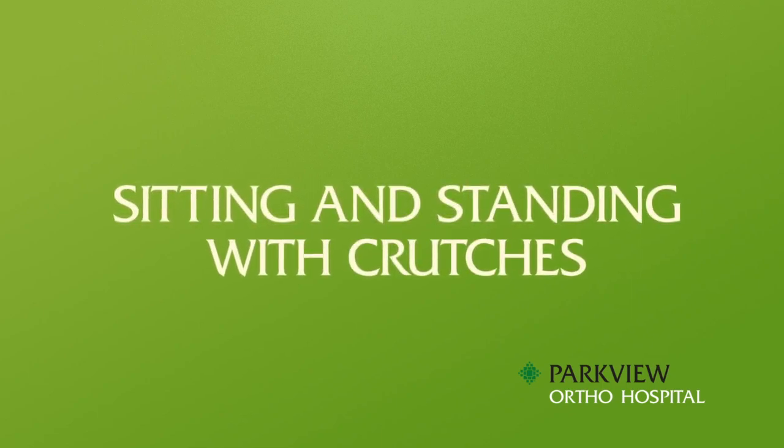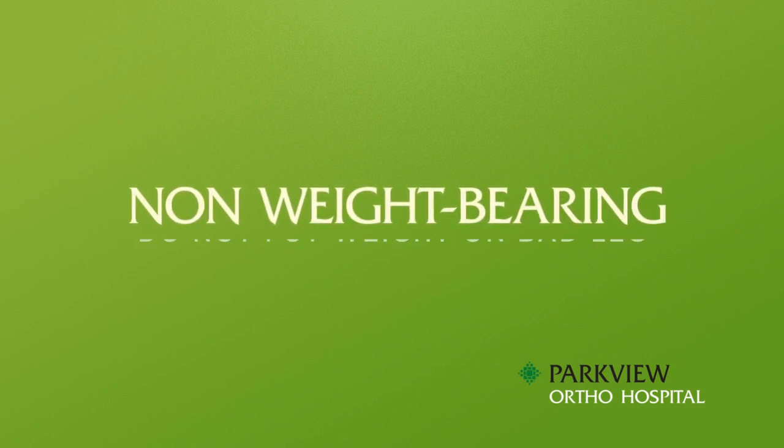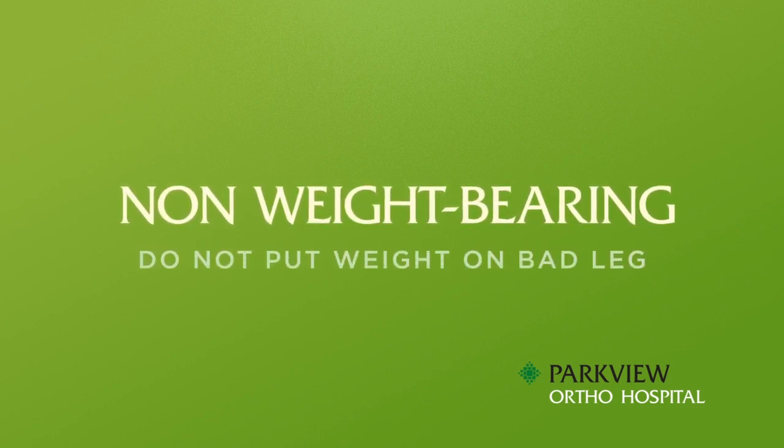Sitting and standing with crutches — non-weight bearing. Do not put any weight on your bad leg, and your bad foot must not touch the ground while walking.